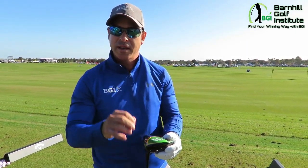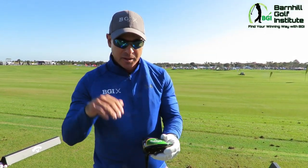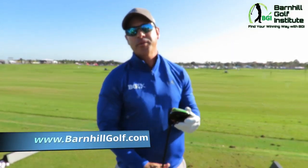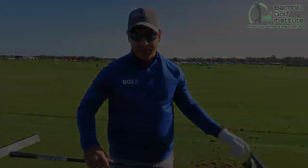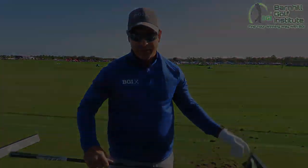I absolutely love it. I hit one earlier — I love it. It's a 9 degree Sub-Zero. It comes off with a little lower spin, which is what the deal is with this Sub-Zero driver. It definitely is more boring flight than my Rogue. Just as hot. I'd give it a 10. Love it. Absolutely love the look of it, the feel of it — everything about it.